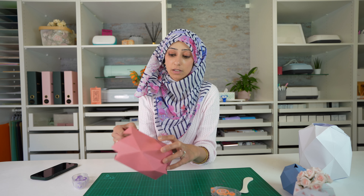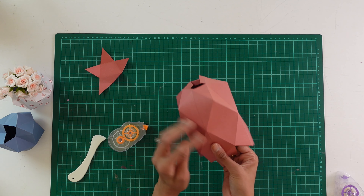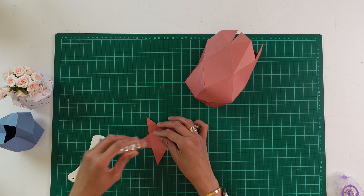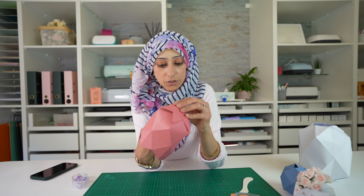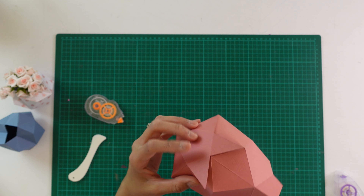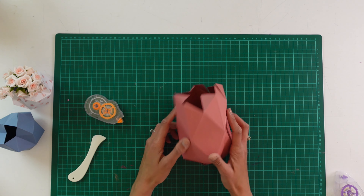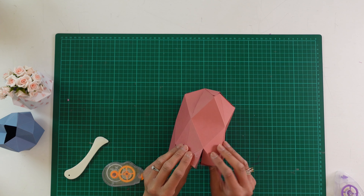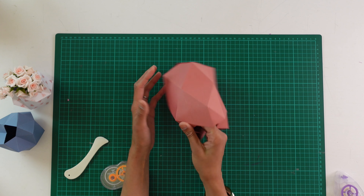Once the base is done, attach the star. Put glue onto the arms of the star and attach these onto the base — the part that has the extra flaps. Go through one arm at a time and really apply some pressure from the inside to get it to stick; if one arm isn't stuck on properly the whole thing seems to fall apart. Then finish off the top by again looking for the diamond, finding the two flaps above, overlapping and sticking them together. As you do that, pop out the diamond underneath — it just gives it a better shape.